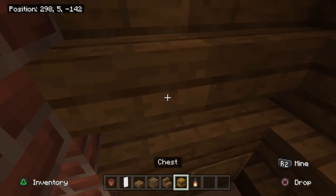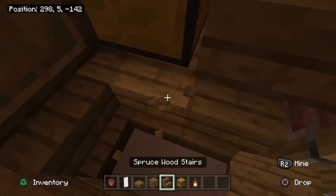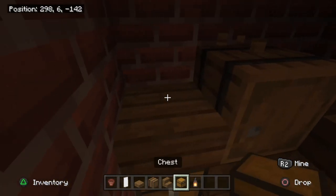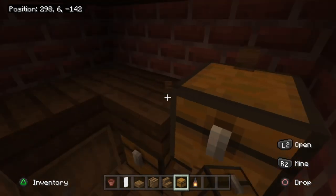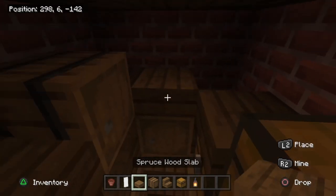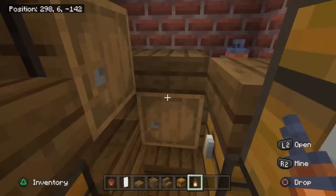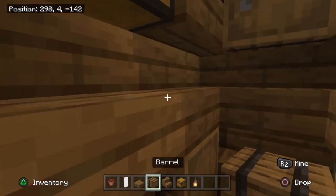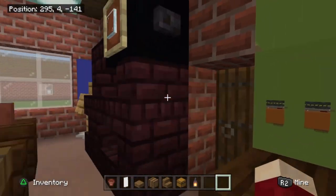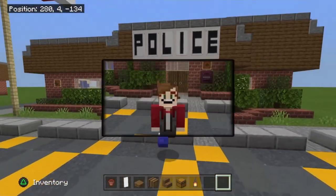Slab over the top of the stair structure, then randomly place barrels and chests around, knocking out stairs and replacing them to create a messy but realistic evidence cupboard. Replace the corner piece with slabs and stick a lantern on top to light up the room. Once you're satisfied with the storage layout — not too crowded — come out and the Hawkins Police Station is now 100% complete.